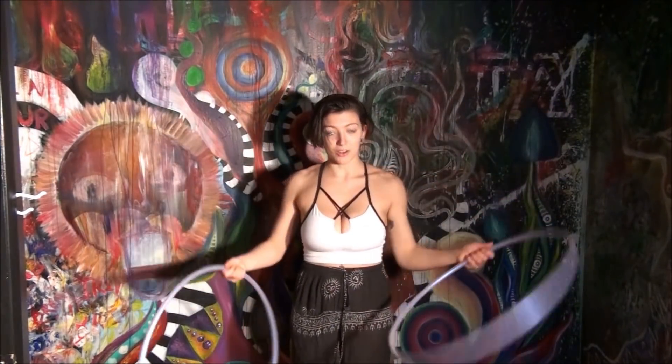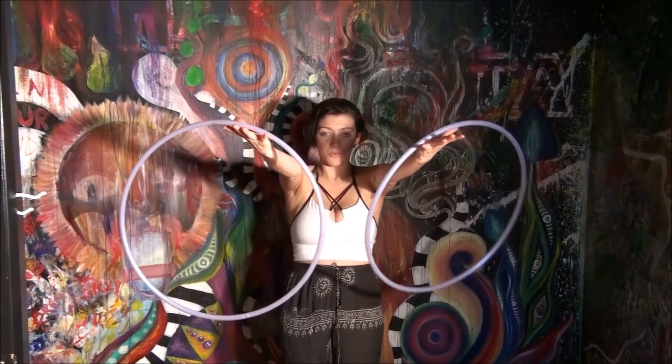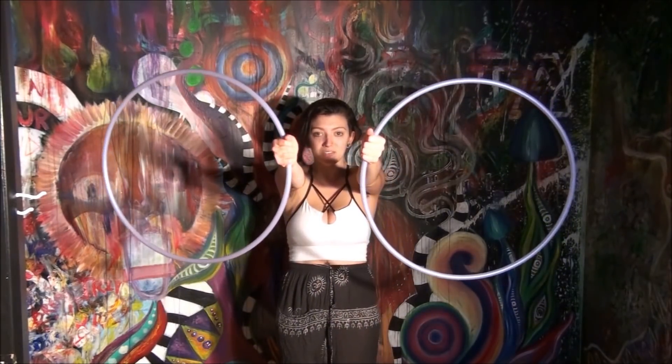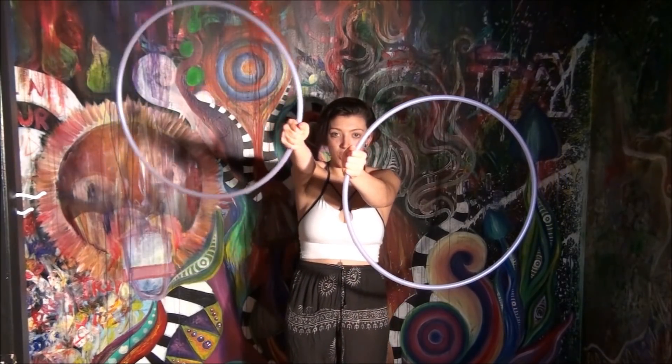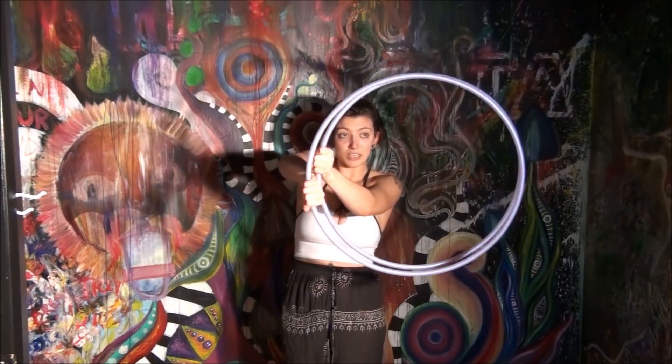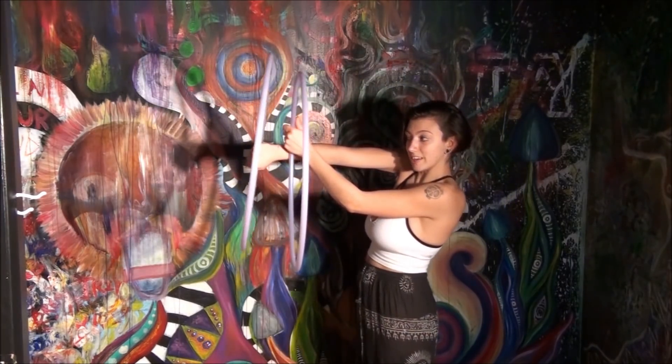Okay, let's break it down. Start with both of your hands grabbing the hoop with your palms facing out. You're going to take your right hand and fold the hoop in front of your left-handed hoop, so my hoops look like this.